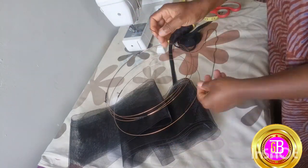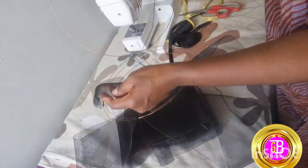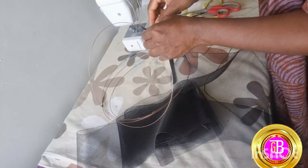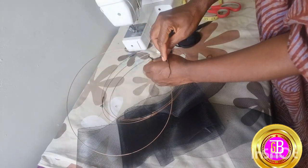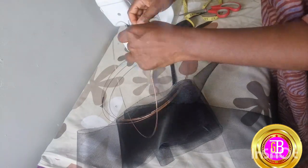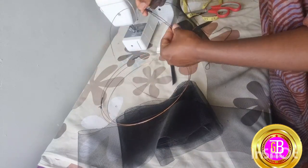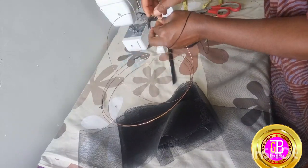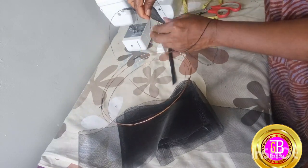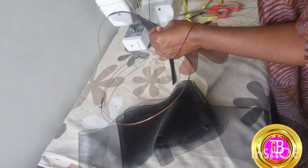First you thread your needle and you start wiring your crinoline, starting from one end until it goes round the circumference of the wire. You use the blanket stitch to wire your hat, and that is how you do it for every millinery product.